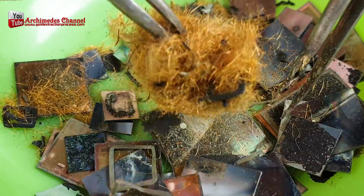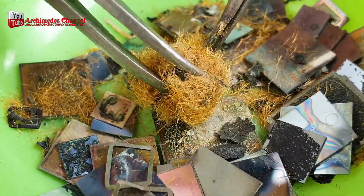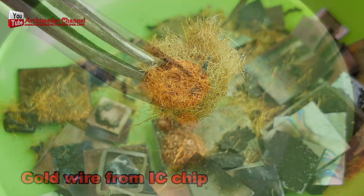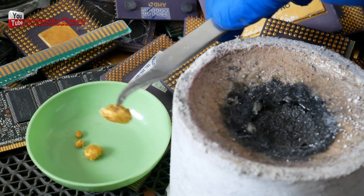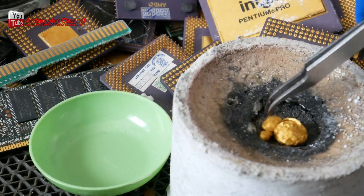Separate the fibers, then collect the gold wire into a lump. Melt these gold wires and you will get 99.99% pure gold. You may need some time to collect the gold wire and isolate the unwanted parts, but it is considered the first step towards success.